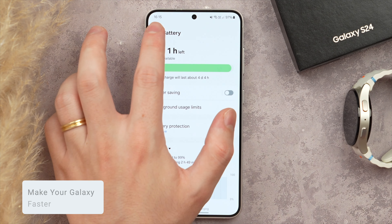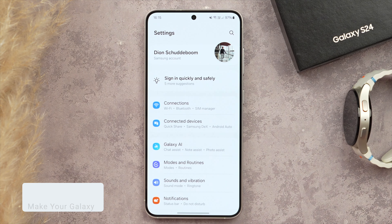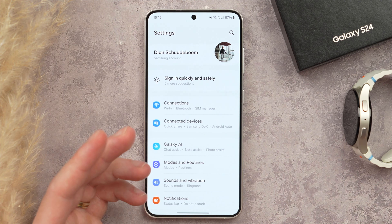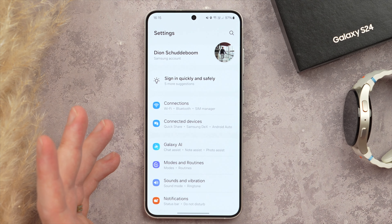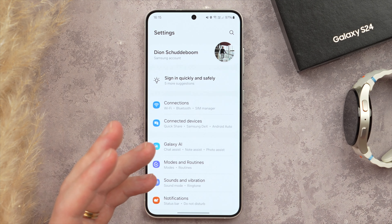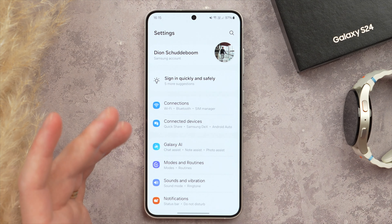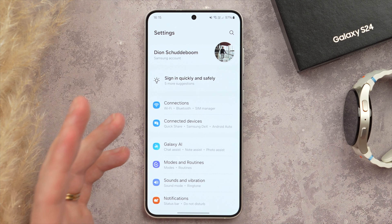It's important to restart your phone every once in a while. Not doing so can make your phone run slower than it should, and can also make certain apps, settings, or functions not run the way they should. There is actually a setting that will automatically restart your phone every once in a while, or basically when needed.